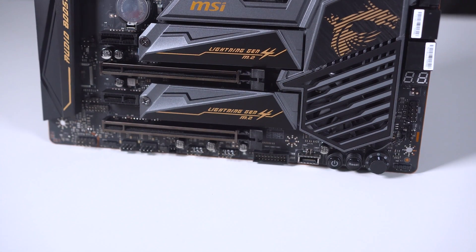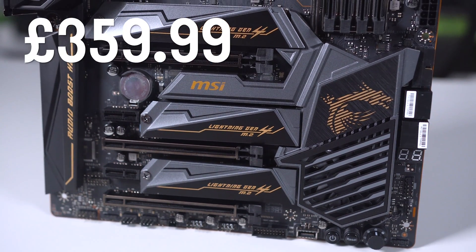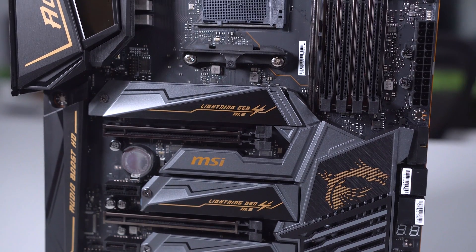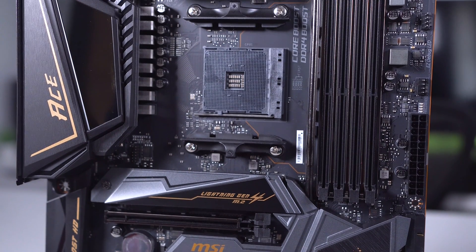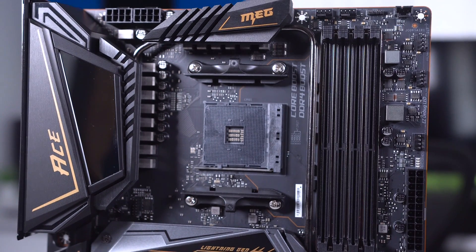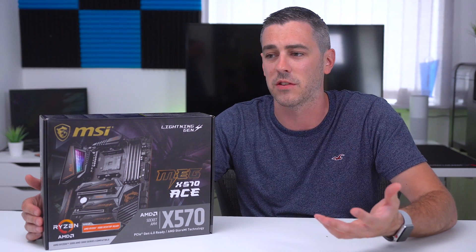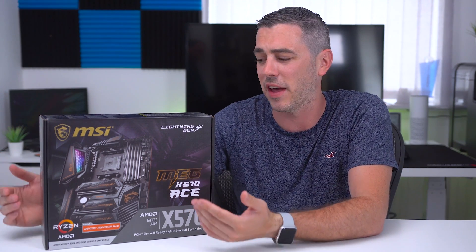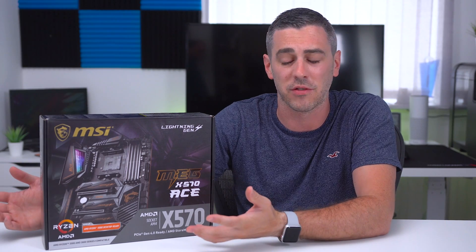In terms of pricing, it isn't cheap — it's going to retail at around £359.99 in the UK. Comparing it to the Z390 Ace, which launched for just under £300, it is a bit more expensive. But consider what you're getting extra: support for up to 128GB of memory, crazy speeds of 4533 MHz, PCIe Gen 4 on graphics cards, and PCIe Gen 4 on NVMe drives for blistering fast speeds. For about £60 more compared to the Z390 launch price, in my opinion it probably is worth it. It also looks really premium — I really like the gold and black colour scheme.